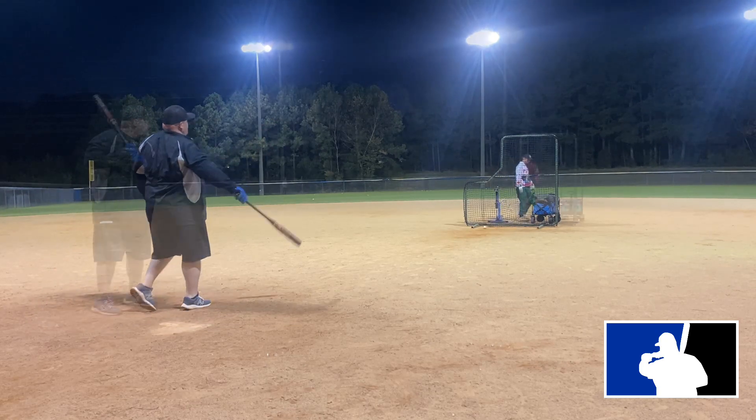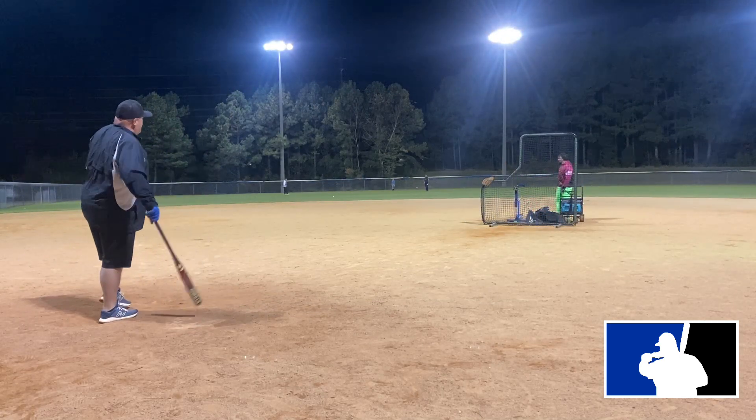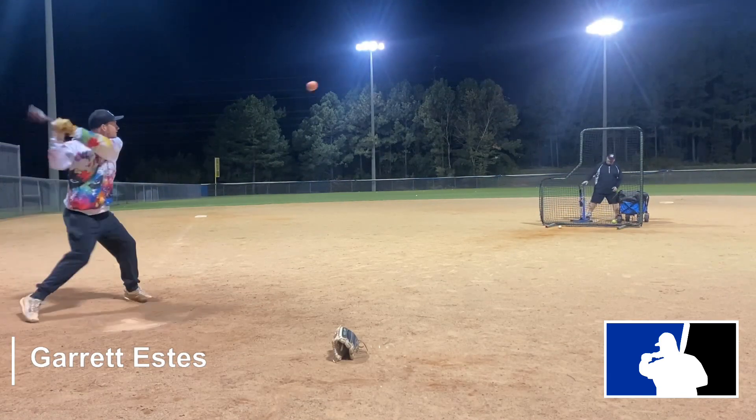What's going on everybody, hope all the softball world is doing well. Got ourselves another review for you guys — we have the DeMarini Jason Magnum, not a lie, Vanilla Gorilla. Give yourself a second to listen to this bat real quick.